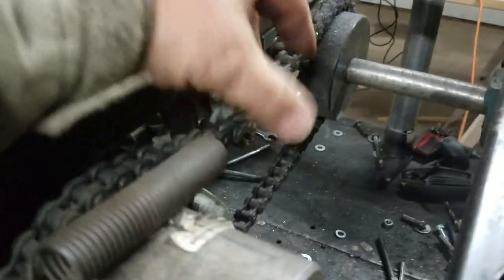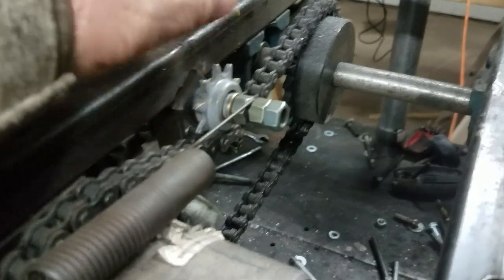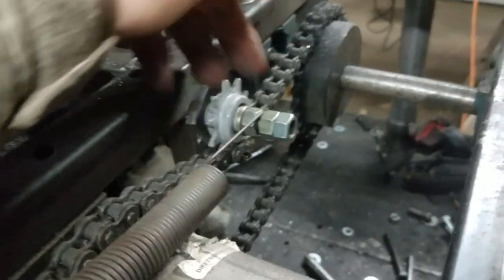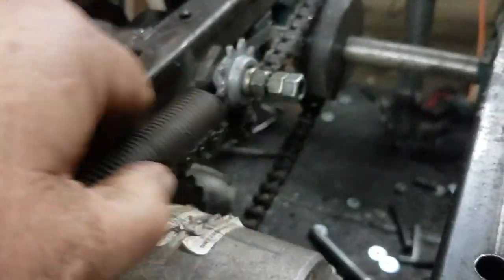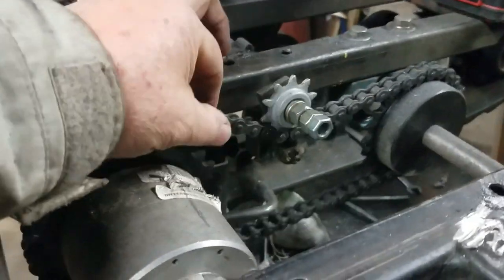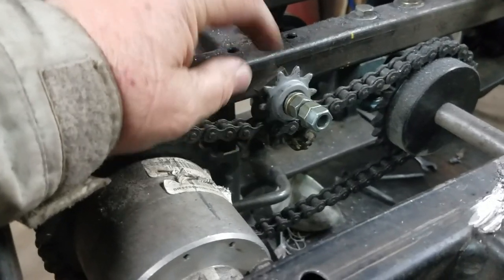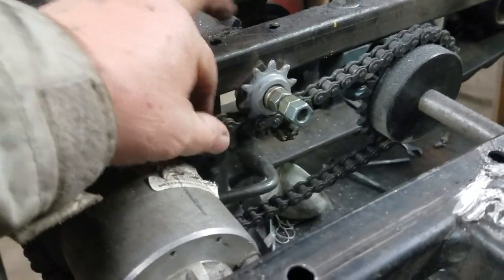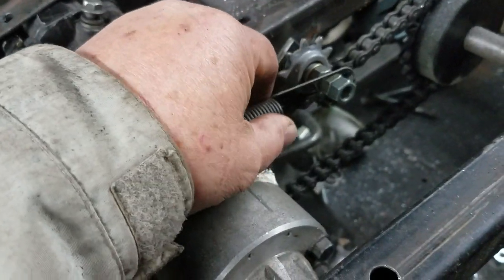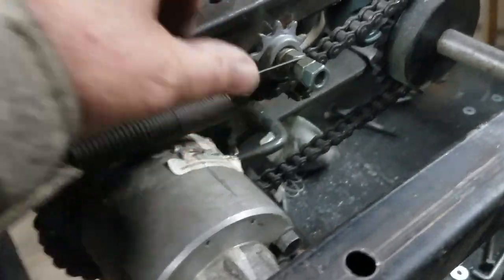This chain — when I first started, I've only had maybe 10 or 15 minutes on this whole track vehicle — but this is how much the chain stretched in just a real, real short time. It is stretched, and you can see that's still putting a little tension on that. So you've got to do something, in my opinion, in order to keep that chain tensioned properly.